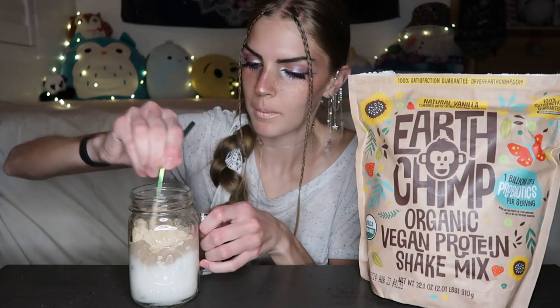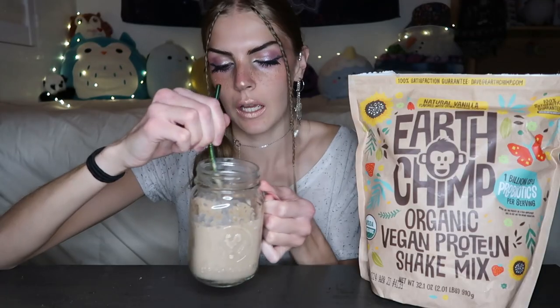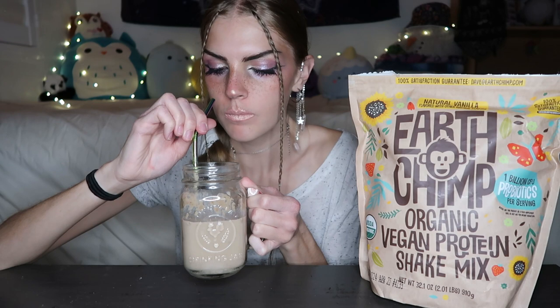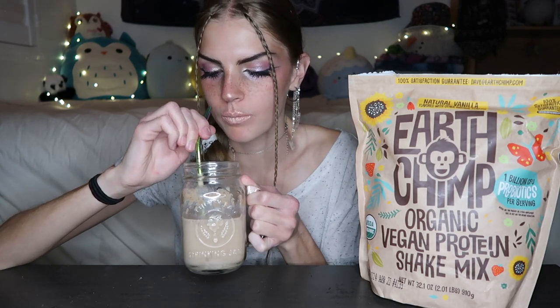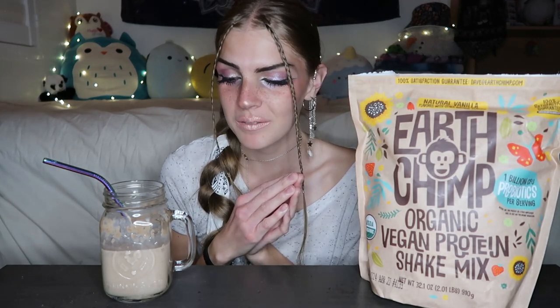Okay, I'm going to kind of just mix it with my straw. And I'm personally very picky with my protein powders so we'll see. That is actually a lot better than I was expecting. It's grainy but that happens with all protein powders.